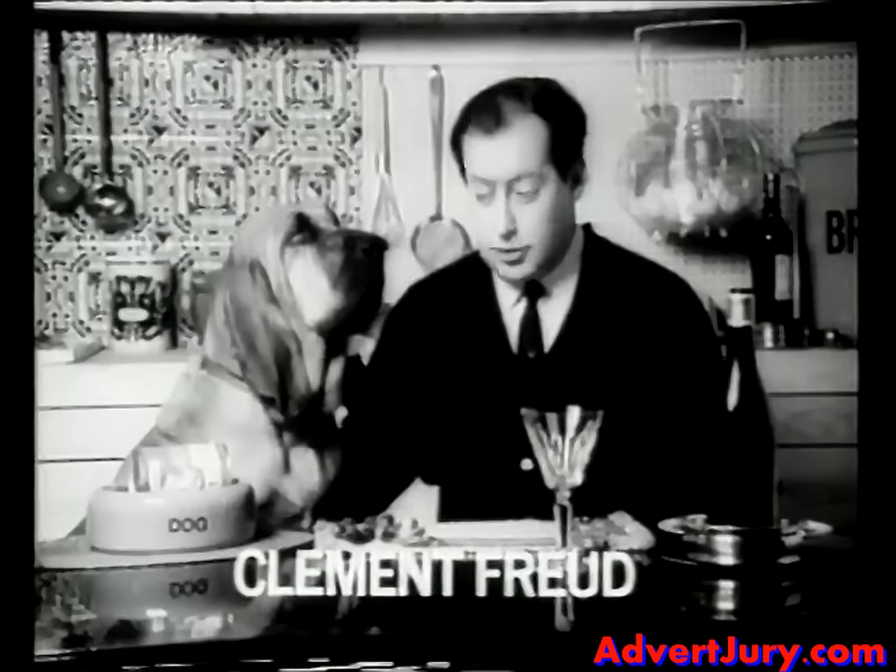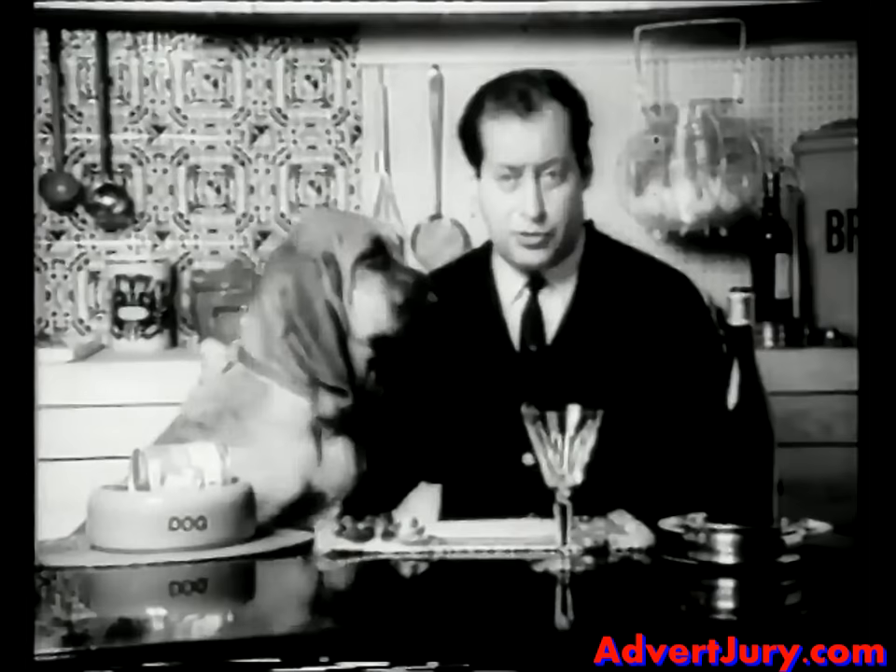Today is the second anniversary of his operation, so I thought we'd celebrate. I went out and got two pounds of Aberdeen Angus fillet steak, marinated it overnight in olive oil, peppercorns, lemon thyme, crushed garlic, and sliced Spanish onion.